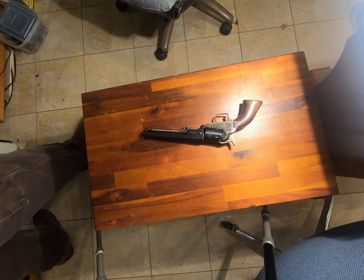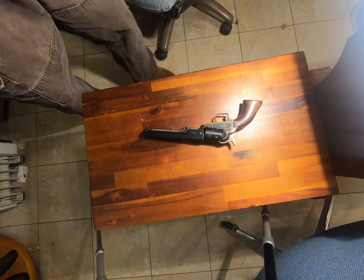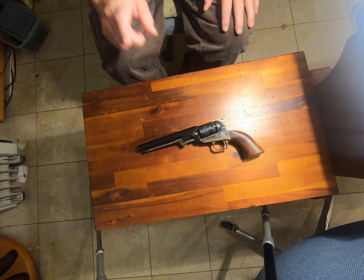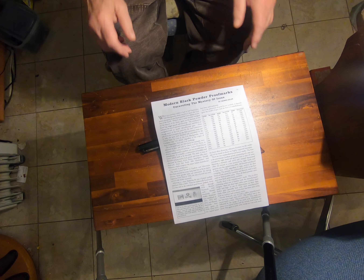Well, hello. I got a new gun and I thought it'd be kind of fun to show it off. Before we get into that, this article is important.